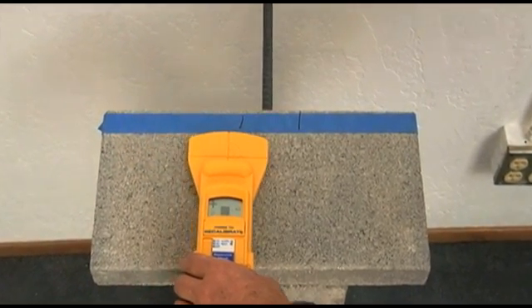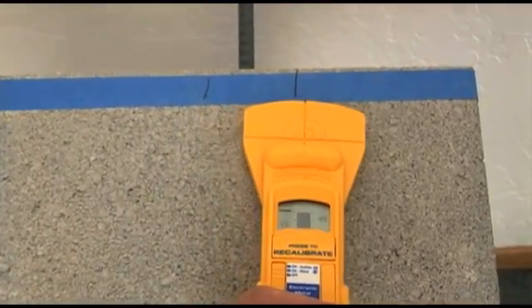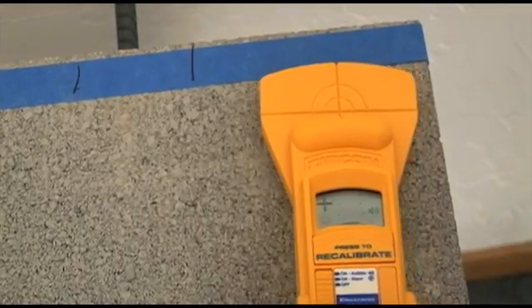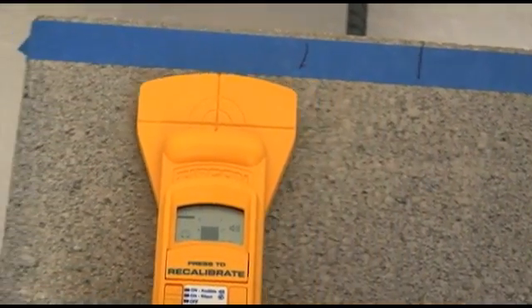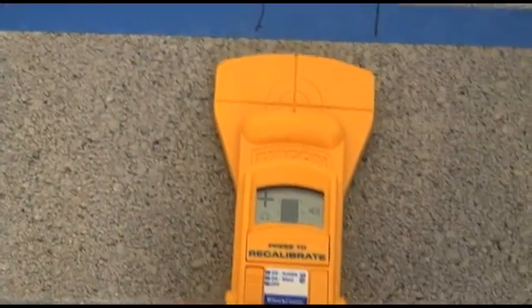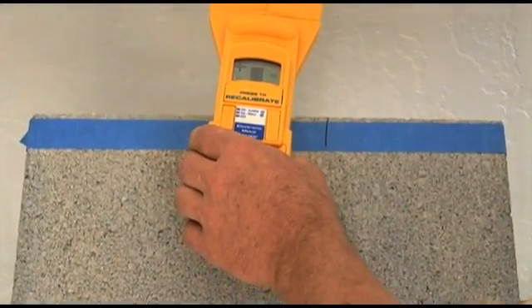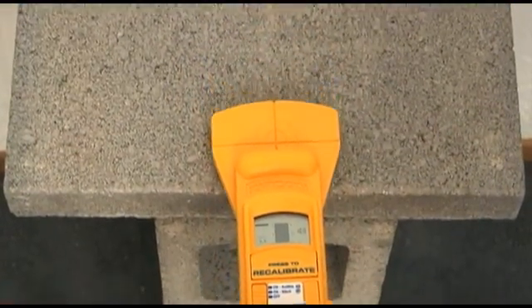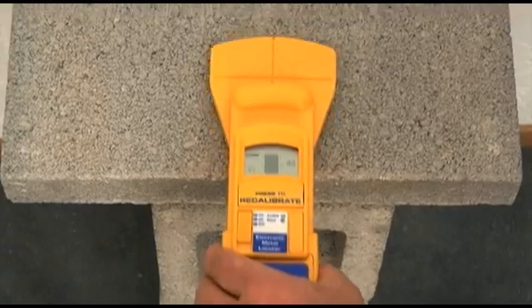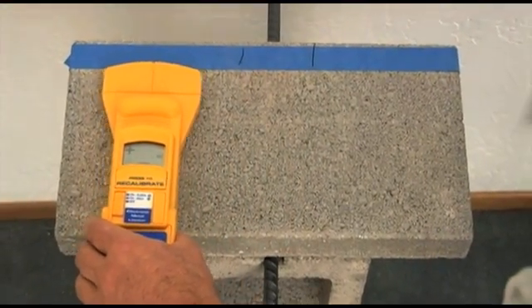Recalibrating can also reduce signal noise. A plus sign and increasing depth bars mean we are getting closer to the target; a minus sign and decreasing depth bars means we are moving away from the target. After finding a target, run along the target and look for constant depth bars. Constant depth bars indicate the target is long and skinny, like rebar or pipe, because when moving away from the target, the depth bars go away.